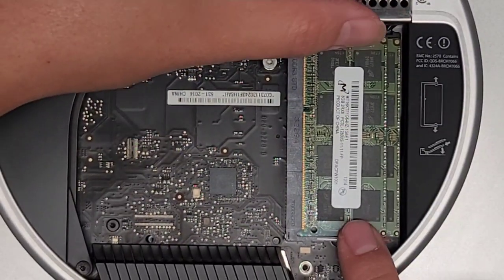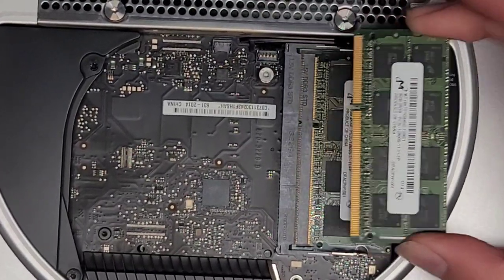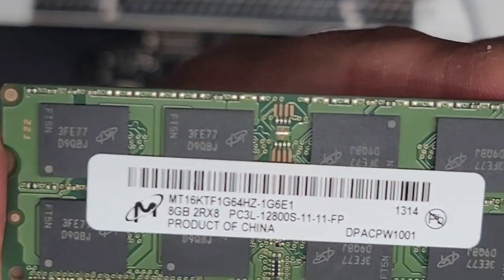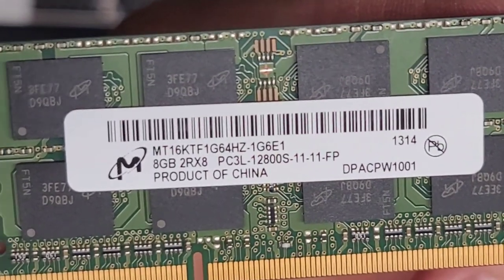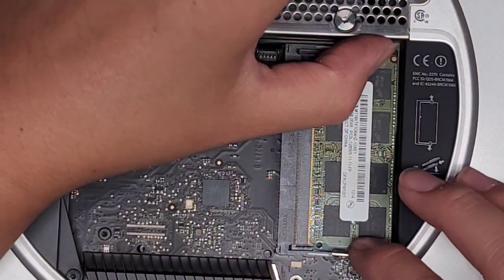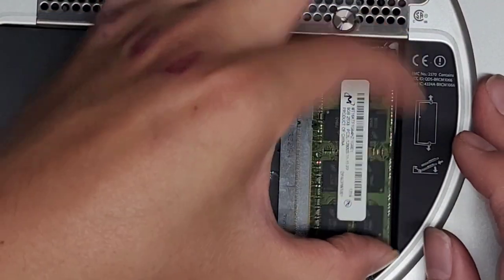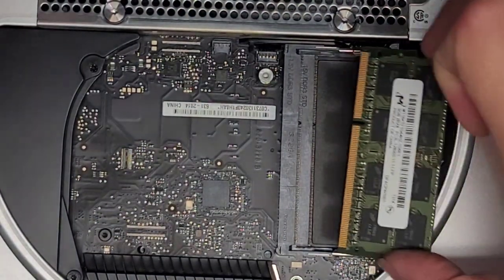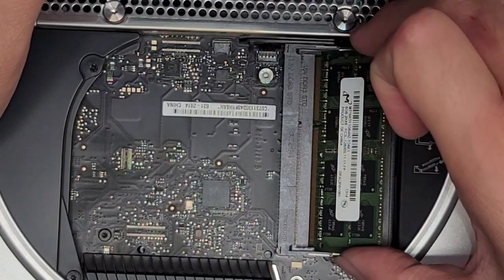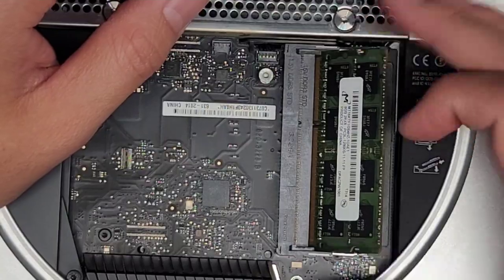Let's go over the RAM. You can pull these tabs to the side — once it pops up, you can wiggle it and pull it out. There are two sticks of RAM here. The type of RAM, as you can see, is 8GB PC3L-12800S. You can put any PC3L-12800S RAM. I don't know if they make 16GB sticks — they might. If you can find them, you can use that. I don't think 8GB comes in 16GB — it might, but it'd be super expensive.